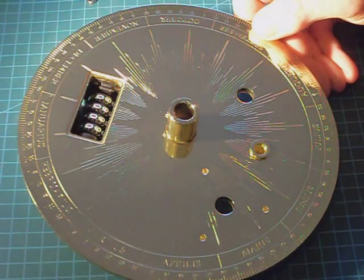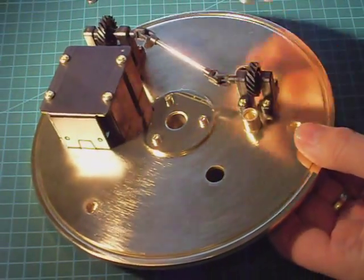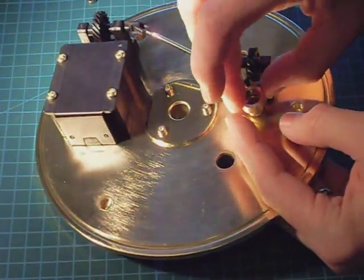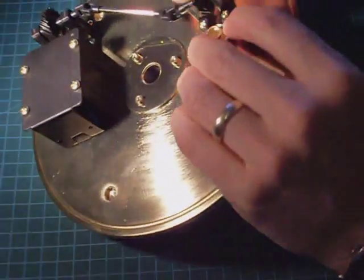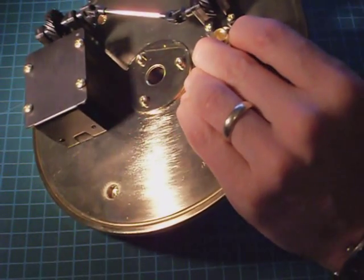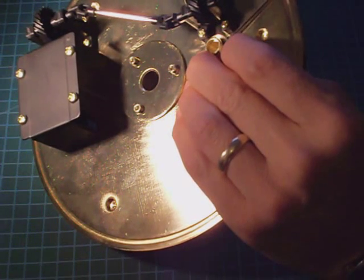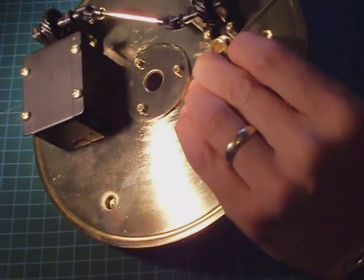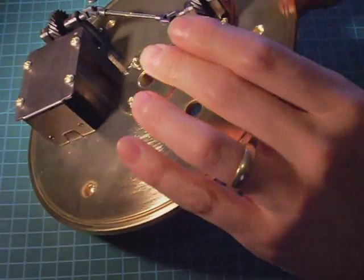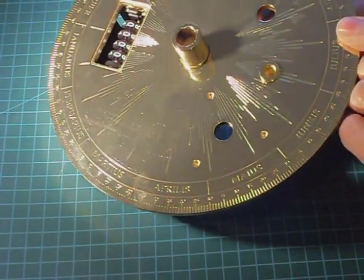Fitting is very easy. The bush is placed in its respective hole. The plate is turned over, then the collar is fitted. Push down firmly against the plate, then the grub screw is tightened up. Now the bush is very firmly in place — there is no movement at all.